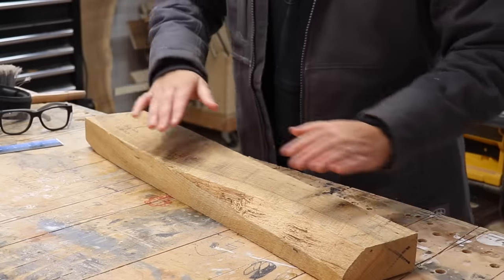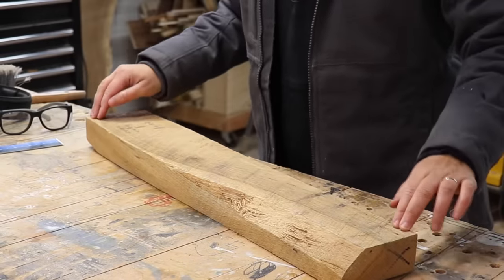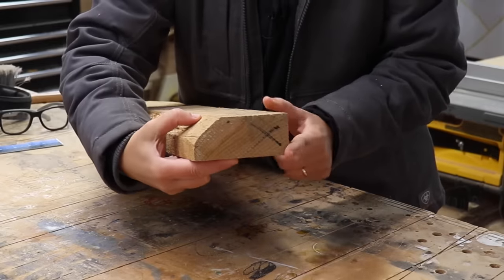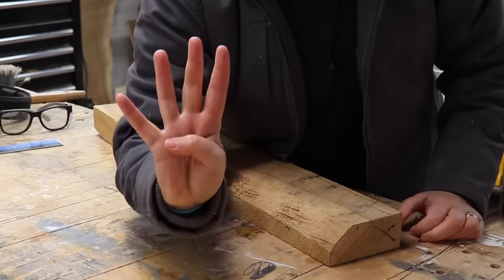When you buy rough lumber like this, there are no straight or square edges. The board might also be twisted, cupped, or bowed — not good for building. And just like there are four sides to a board, the milling process is going to be done in four steps.